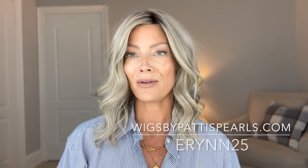This is a longer video than you normally see me put together, so if you've made it all the way through to this point, I want to thank you for joining me. I really hope this was helpful for those of you looking for low density, realistic pieces. Let me know your thoughts in the comments below — do you have a particular style you love? And don't forget all of these can be found at wigsbypattispearls.com. Be sure to use my discount code Erin, E-R-Y-N-N 25, to save. Stay well and stay safe — bye everybody!